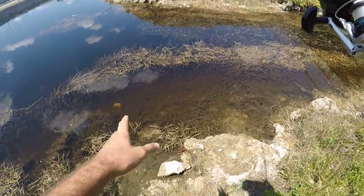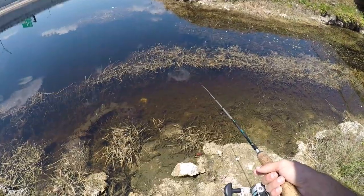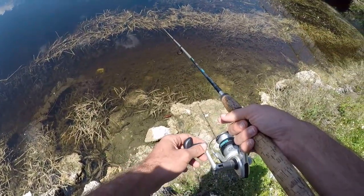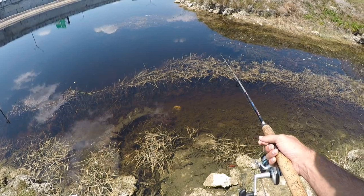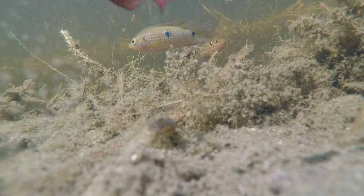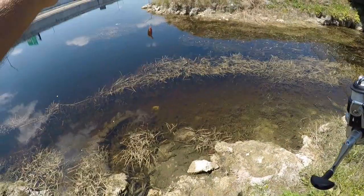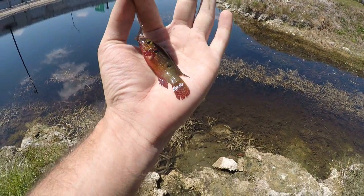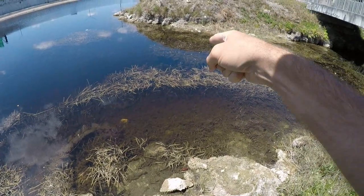Another golden topminnow got off - still want that red jewelfish. The red one is now more interested in chasing all the other fish away rather than actually going after my worm. Got another jewelfish - this one has a little bit of red on him but nowhere near as much as that guy I've been trying to catch. Another nice jewelfish, let that guy go. That red one's still out there somewhere and I'm gonna get it.